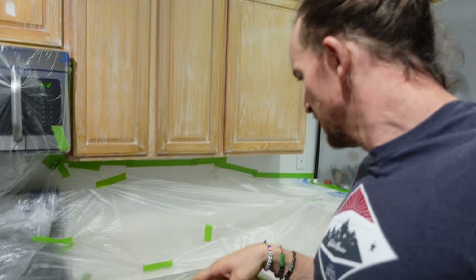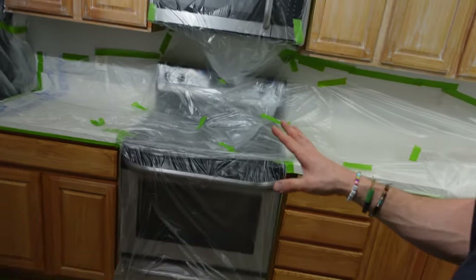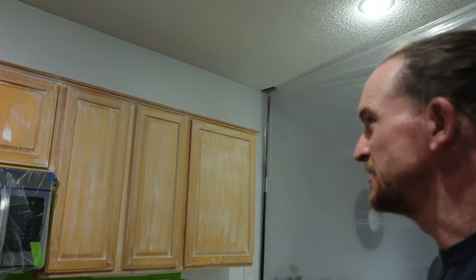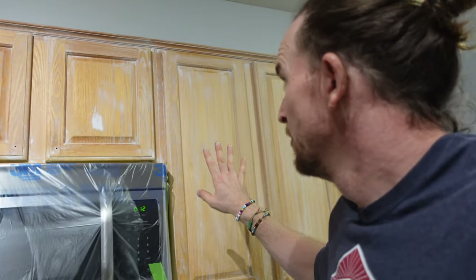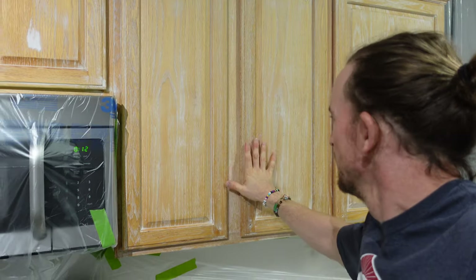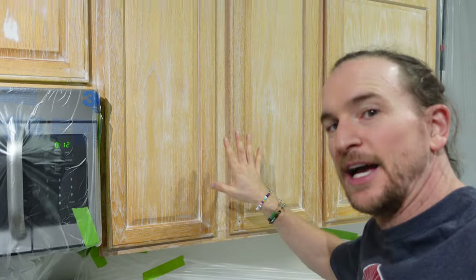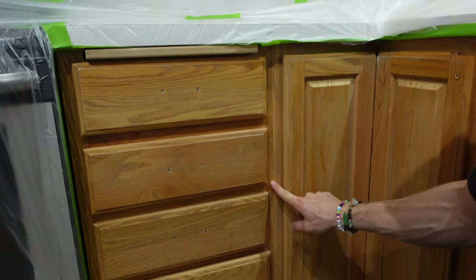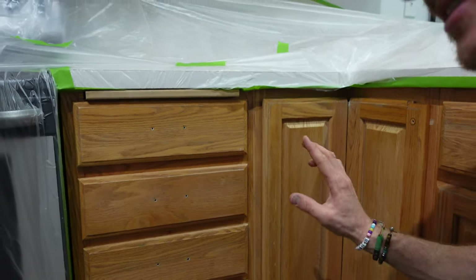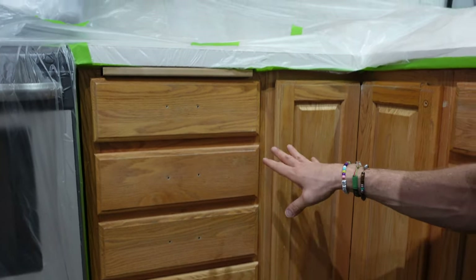They're doing two colors in here - a dark blue on the bottom cabinets and a white on the uppers. These are golden oaks, so the grain is going to show through. The reason we do grain filler on the uppers and not the lowers is that every little grain shows as a black shadow which contrasts the white. Down here with dark blue you're not even going to see it - that dark shadow just goes right into the blue and doesn't show.